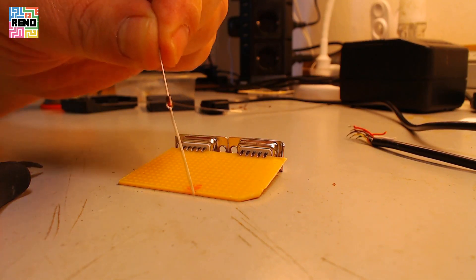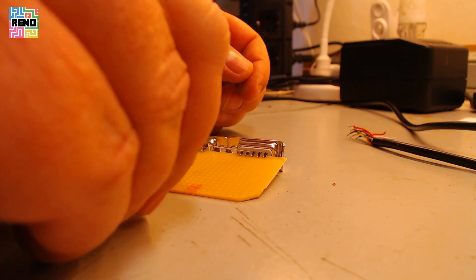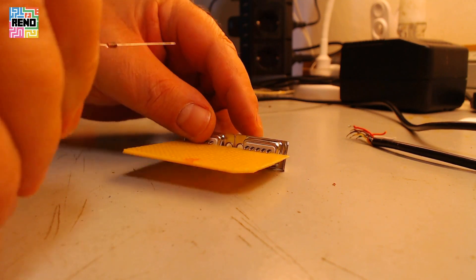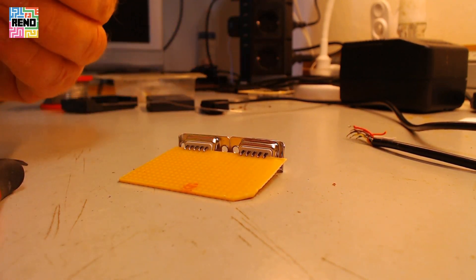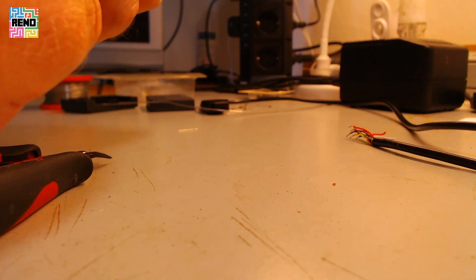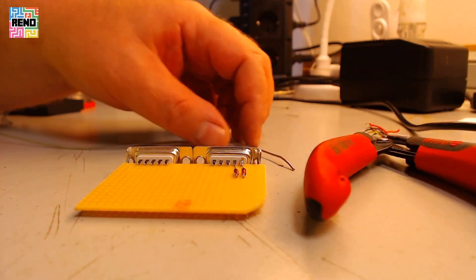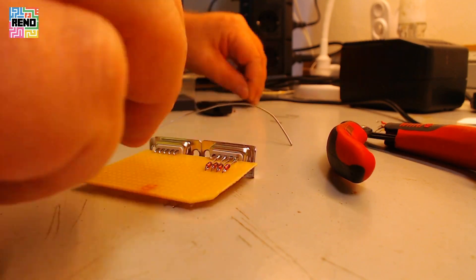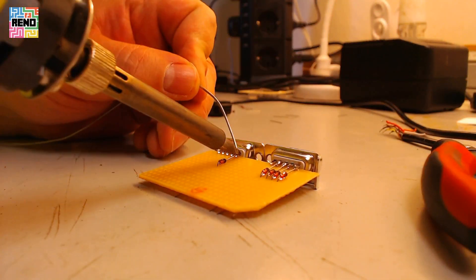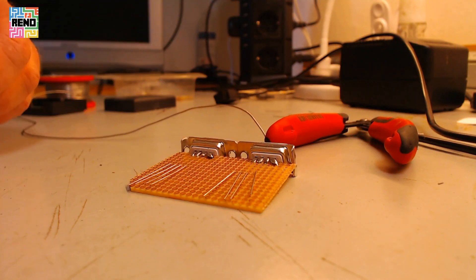Now we have to fit the diodes to pin 1, 2, 3, 4, and pin 6 on the backside. Here we go.